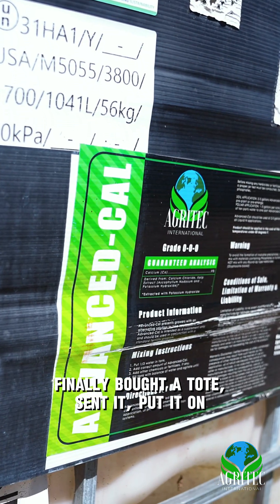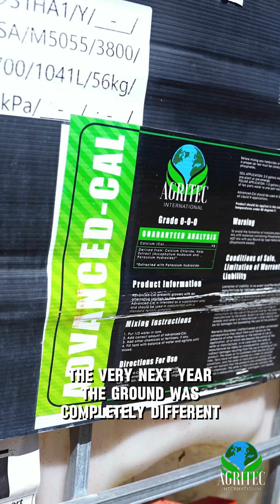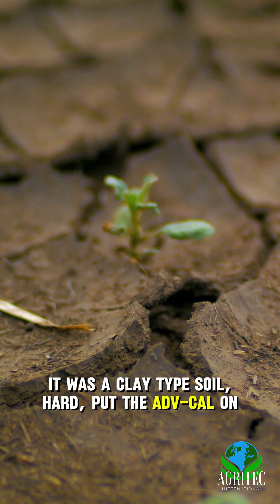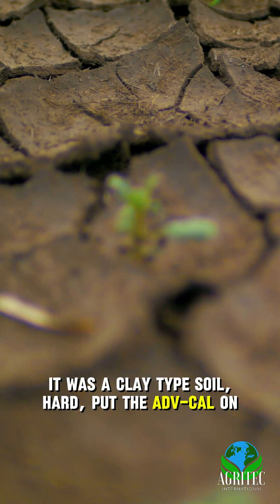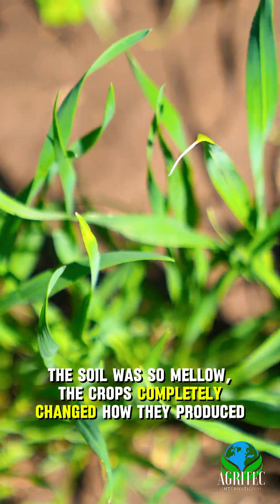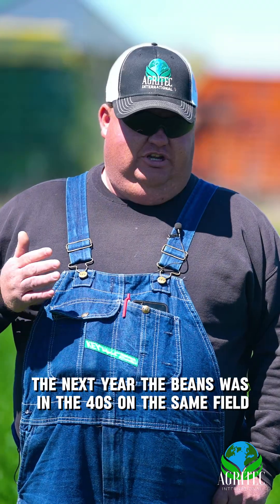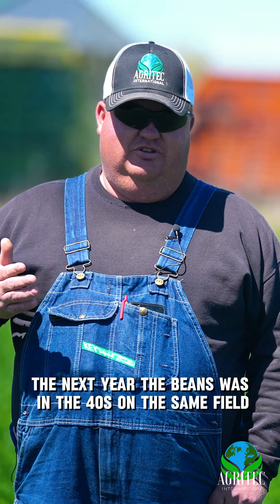Finally bought a tote, sent it, put it on. The very next year the ground was completely different. It was a clay type soil, hard. Put the Advanced Cal on, and the soil was so mellow — the crops completely changed how they produced. The next year the beans were in the 40s on the same field.